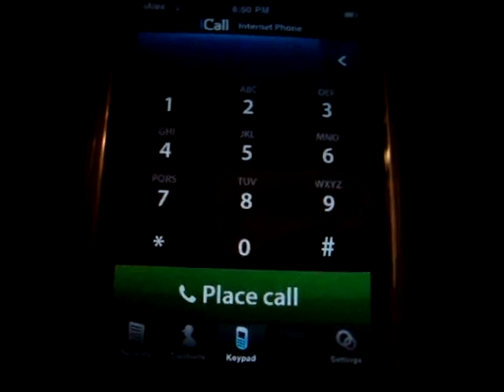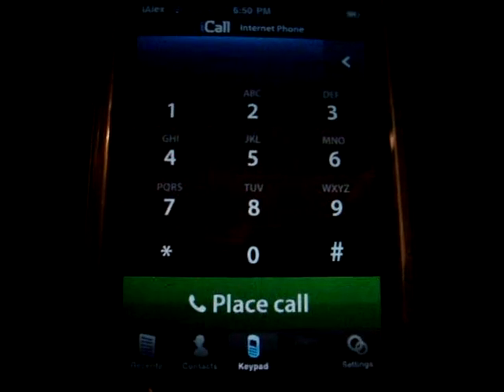This app basically gives you free calls to anywhere in the US and I think also Canada.